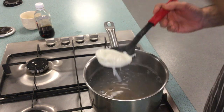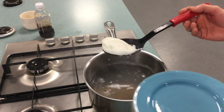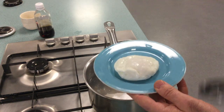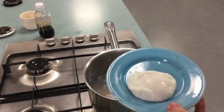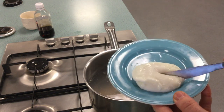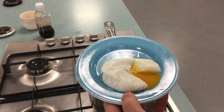Take your plate, make sure all the water is drained off, then carefully pop your poached egg on the plate. And there you have a nice runny dippy egg.